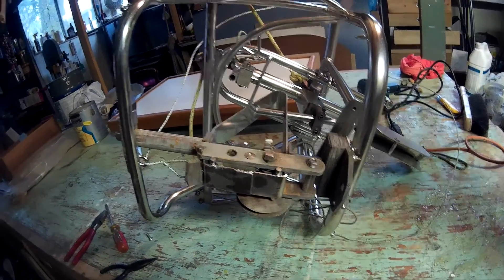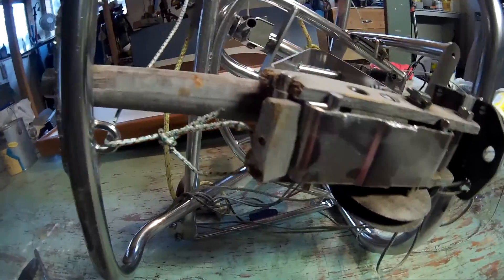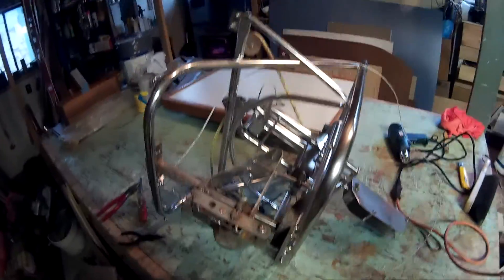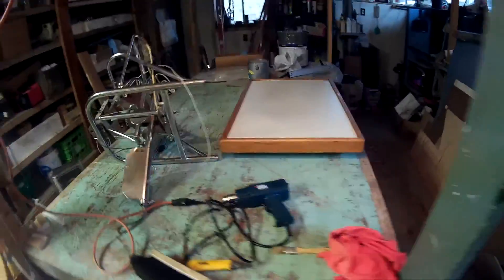Okay, out in my shop. Picked some — you can see here, this is the part that somebody hit me. It didn't break much, but there's a little old... I don't even know what that stuff is called on there. Anyway, working on that.